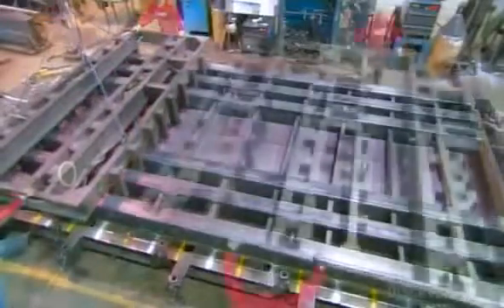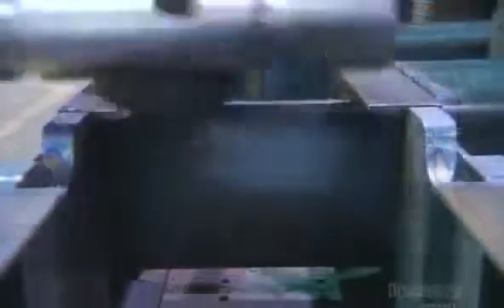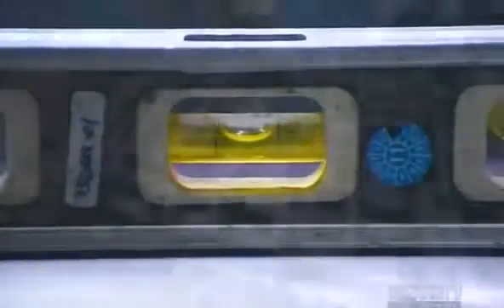Workers lower a guide to help them align the parts perfectly. Beneath each load cell is a pin, and in order to weigh accurately, a load cell has to be level. So it's critical to make sure this pin is level before welding on the bulkhead that holds it.